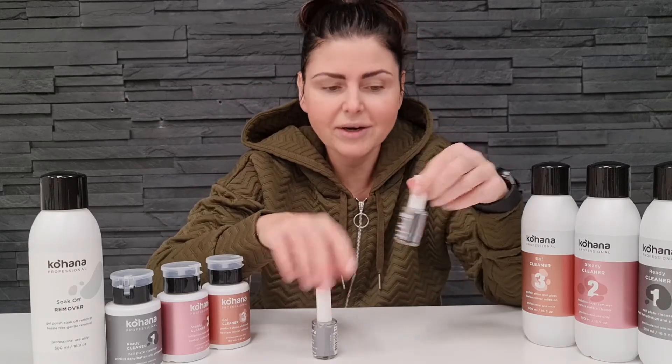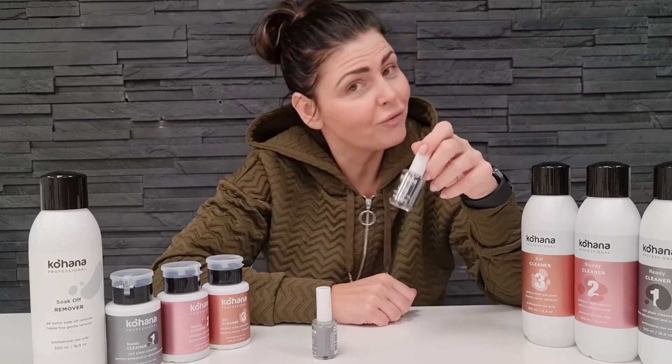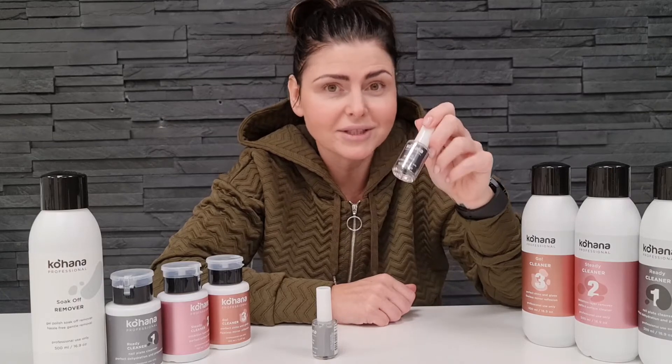Acid primer includes methacrylic acid. That's why you have to be careful when you apply it on the nail plate. We apply acid primer only with a few dots. Wait for it to spread on the natural nail plate and definitely don't touch the skin, as you can cause a chemical burn because it's acid.